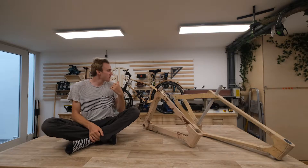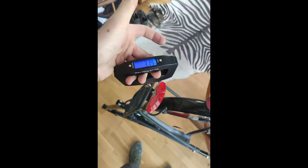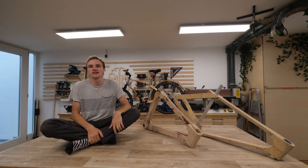Weight-wise, the frame behind me weighs a bit above three kilos, which is on par with a steel bike frame. With an aluminium bike frame you can get down to roughly two kilograms, and a carbon bike frame you can build one at around one kilogram.